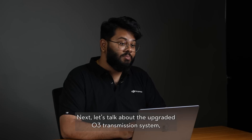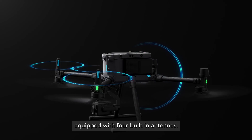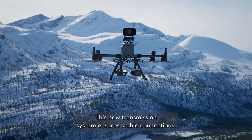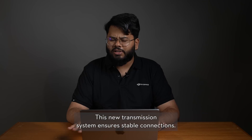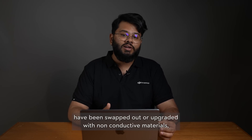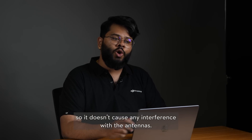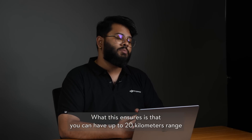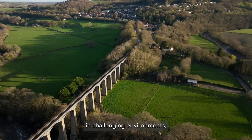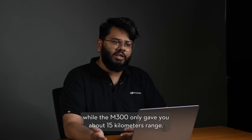Next, let's talk about the upgraded O3 transmission system, which the DJI M350 comes with. Equipped with four built-in antennas, this new transmission system ensures stable connections. Even the propellers have been upgraded with non-conductive materials so they don't cause any interference with the antennas. This ensures you can have up to 20 kilometers range in challenging environments, while the M300 only gives you about 15 kilometers range.